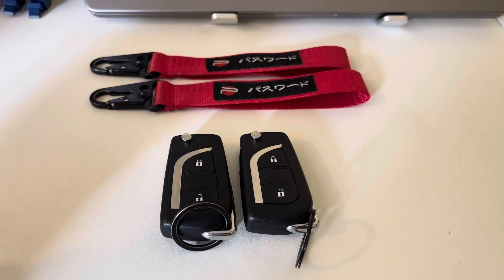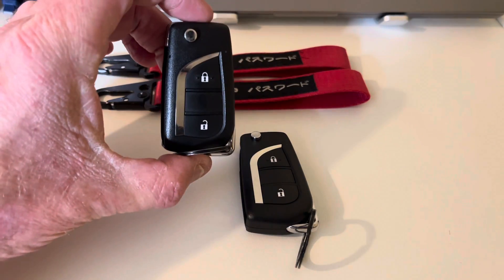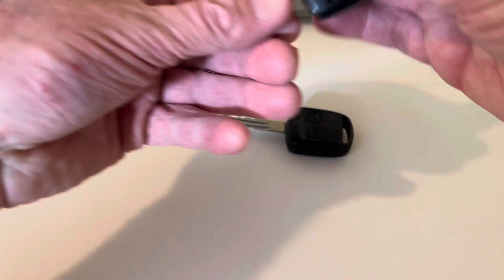So today I thought we could kick this off nicely with a little bit about a flip key upgrade. We'll take a very quick look at these wonderful items, and then I'll talk a tiny bit about what came with the car.